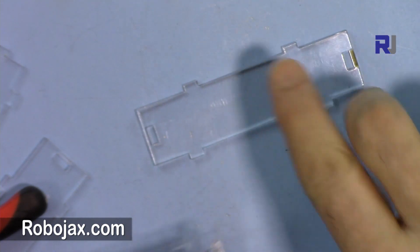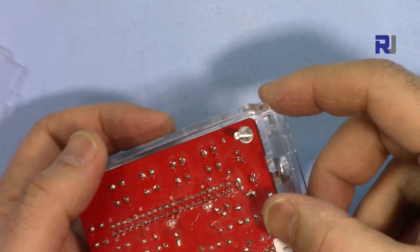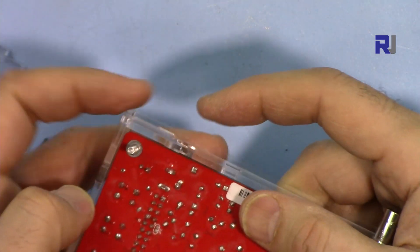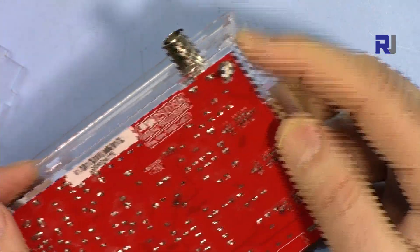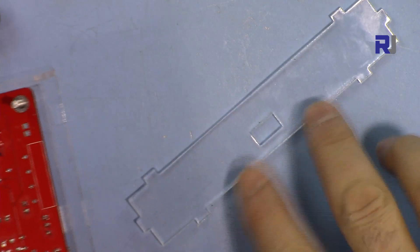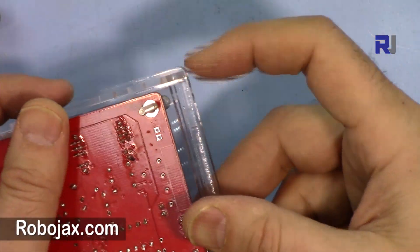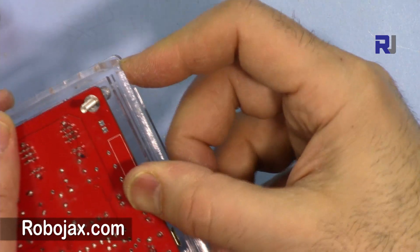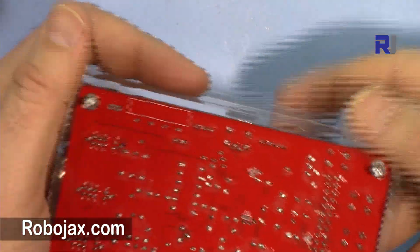I'm going to insert this one. These two tabs are closer together and these two are far apart — this side will go here, making sure this also goes in. Same thing here: the two pieces that are far apart will go here. These two that are far apart go down, and the two that are closer go up. I have to push the other side away so I have enough room. All of them have been inserted.